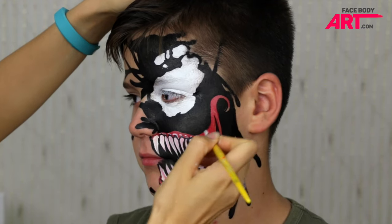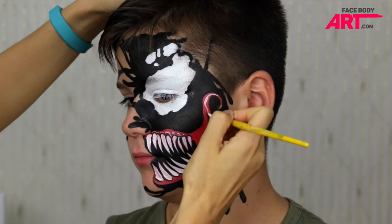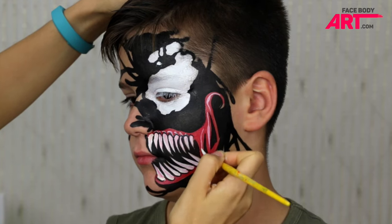Last but not least, to make the image look more 3D, I'm adding some highlights using watery white.